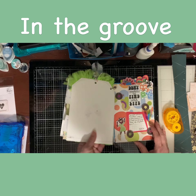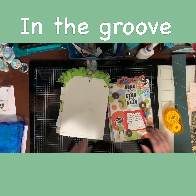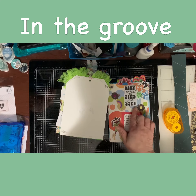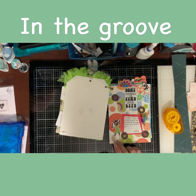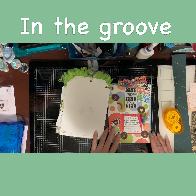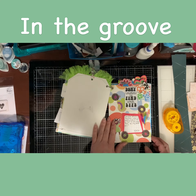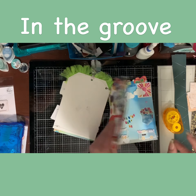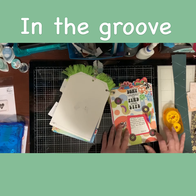Moving on to day nine: "Deny Yourself to Find Your Life." What I did was take one of my color stickers but I didn't remove the backing, so I used it as is. And the little disc and more of my flowers that I made — I am loving these flowers; they were perfectly matched for this kit.